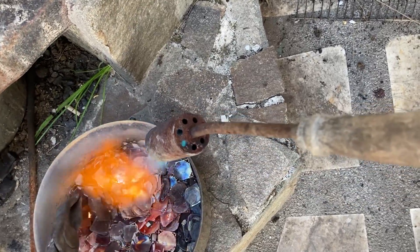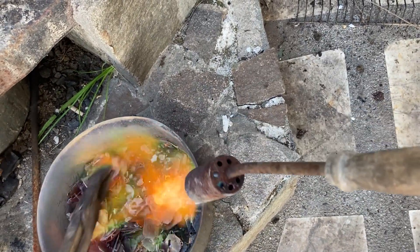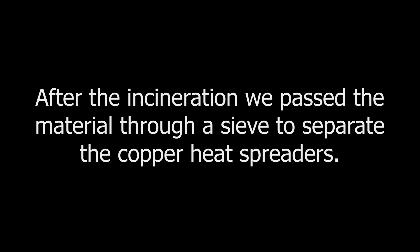After the incineration we passed the material through a sieve to separate the copper heat spreaders.